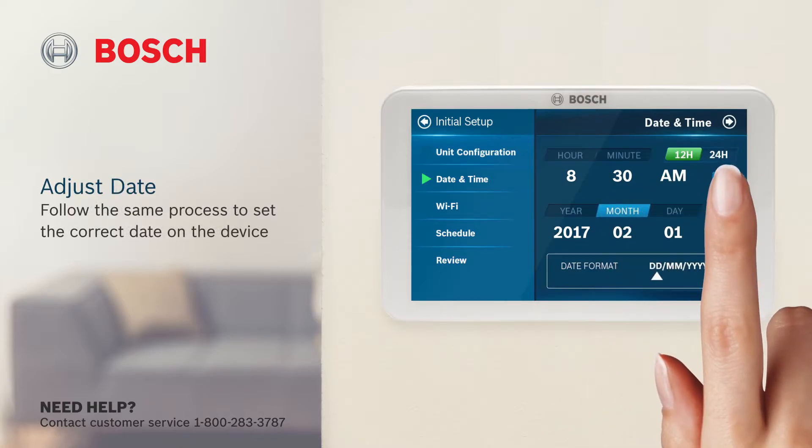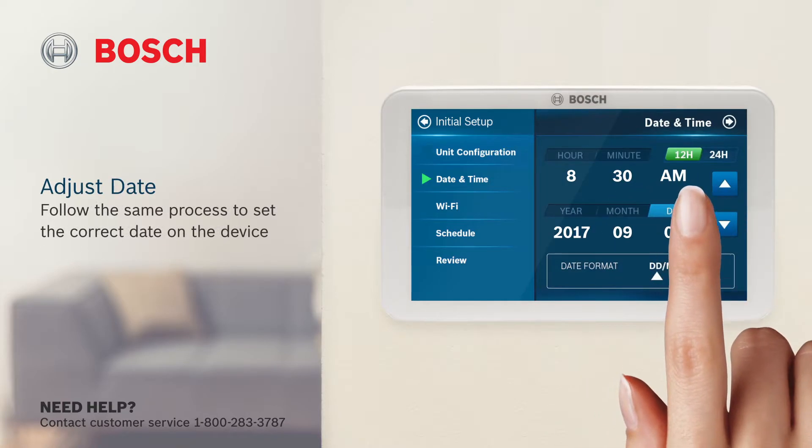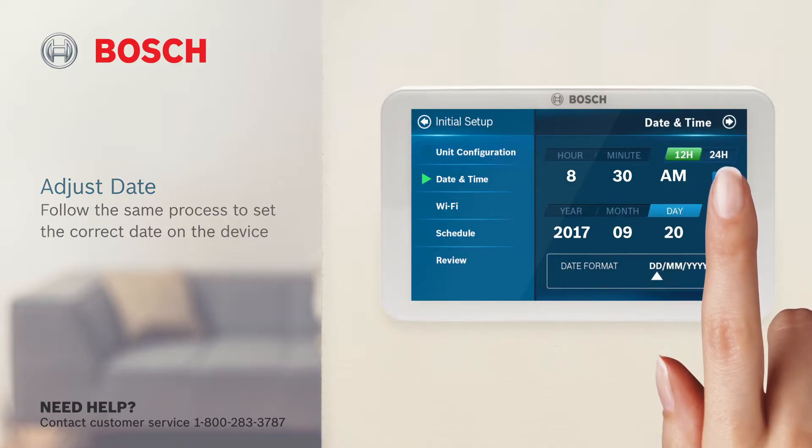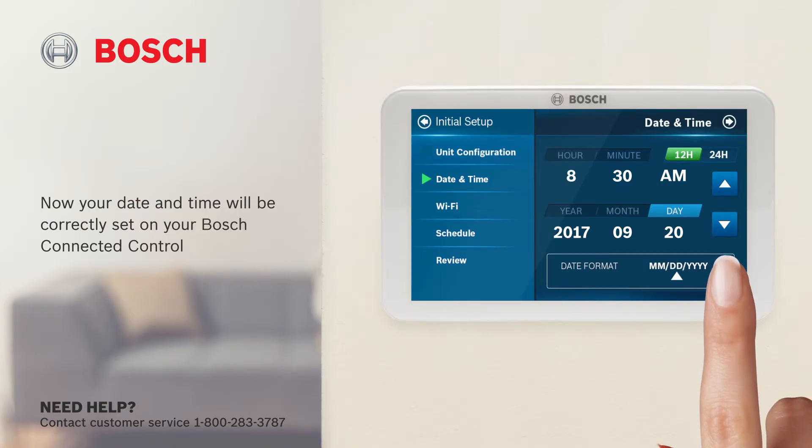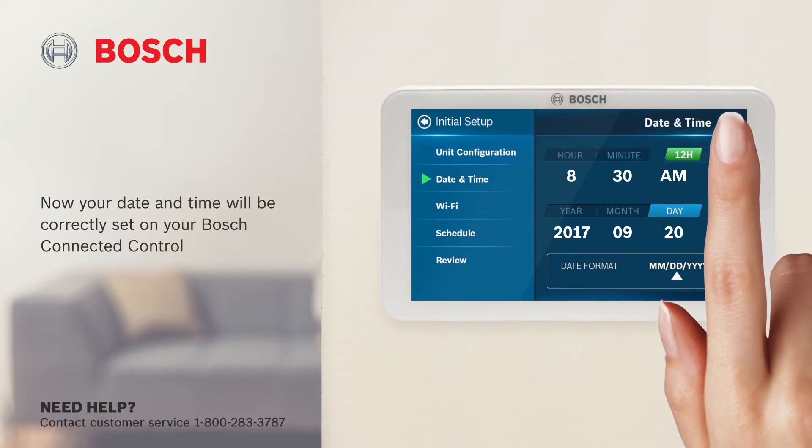Follow the same process to set the correct date on the device. Last, choose the date format. Now your date and time will be correctly set on your Bosch Connected control. Click next to continue.